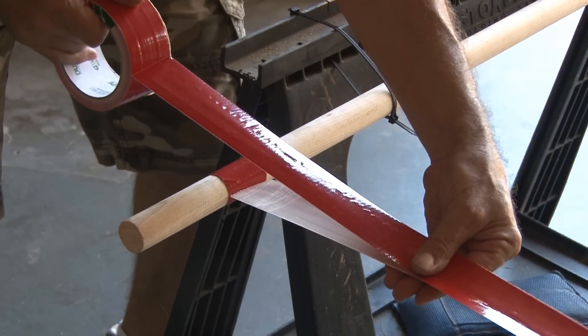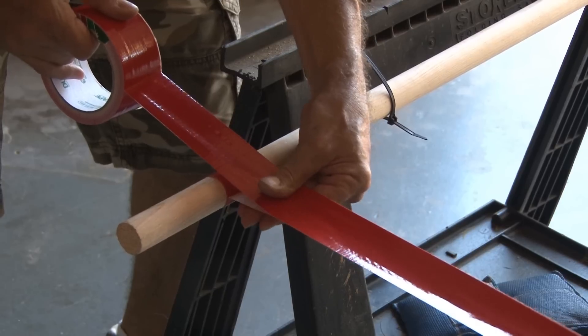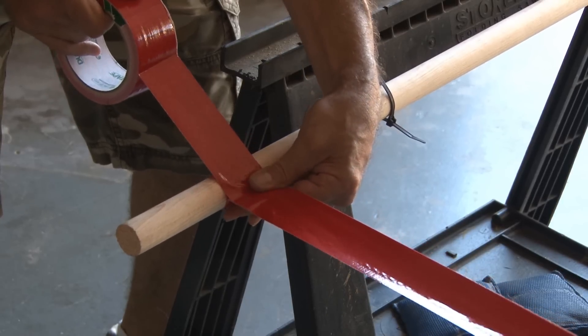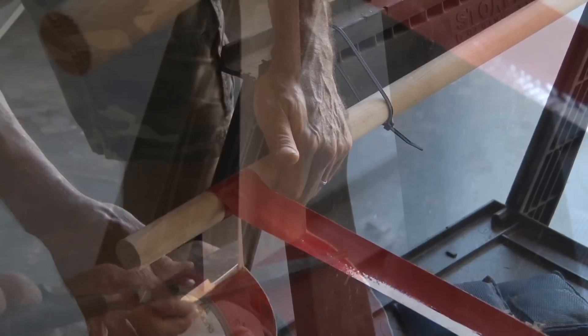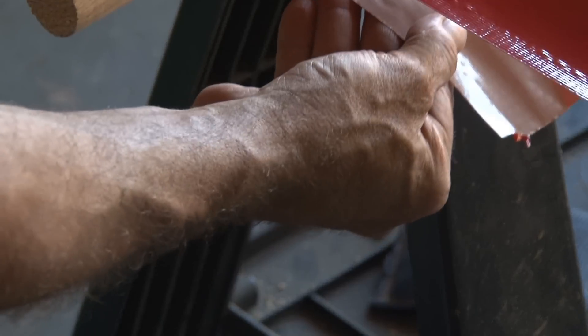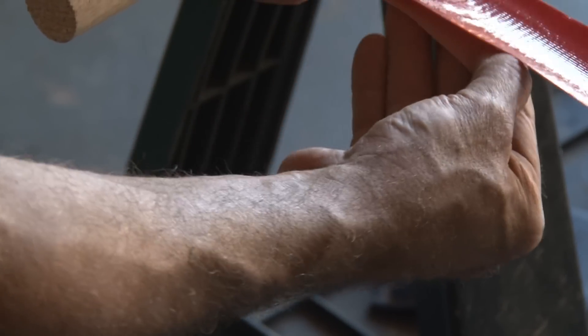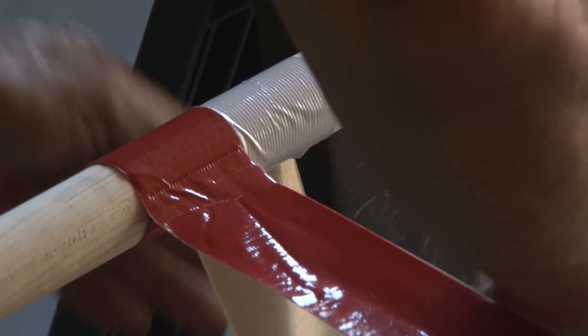You want to try to do this carefully to avoid any wrinkles, but unfortunately some wrinkles will be inevitable. And once that duct tape is stuck to itself, it's hard to pull apart. Then once you get back to the original dowel, you're just going to cut about a foot off and then apply that to the bottom — again, carefully to avoid wrinkles. So there's your first strap.